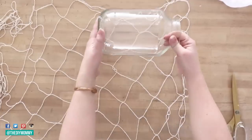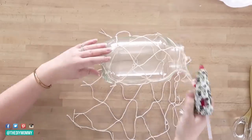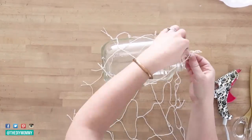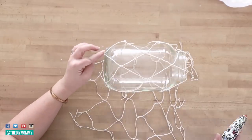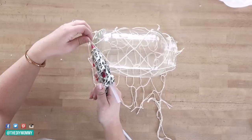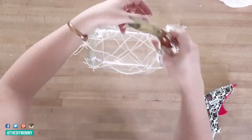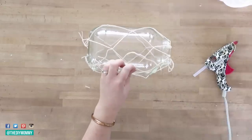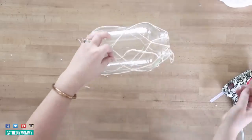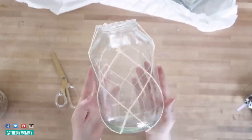Next I'm making a lantern using an old pickle jar I washed from our cupboard. I'm using the Dollar Tree netting from the summer party section and cutting enough to wrap around the jar. I'm placing little blobs of glue where the netting intersects, attaching it to the pickle jar, and cutting off any excess. The only challenge was making the netting look neat where it met at the back, but when you turn the lantern around you don't really notice it.